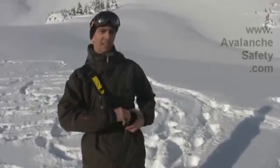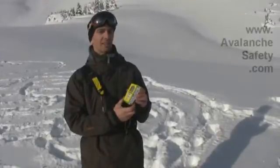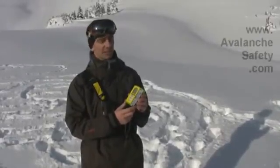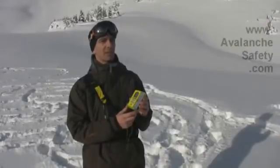It comes in a nice little carry case. This is what it looks like. It's a triple antenna digital beacon and its key selling points are it has a very long range for a digital beacon and it's very good in multiple burial situations.